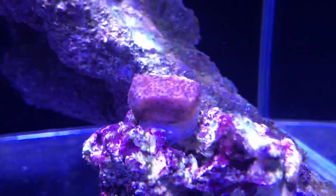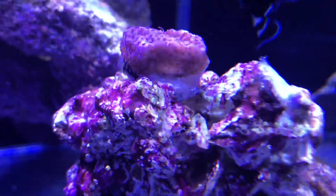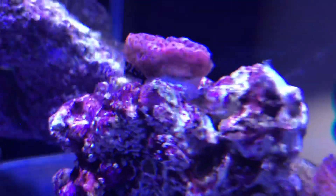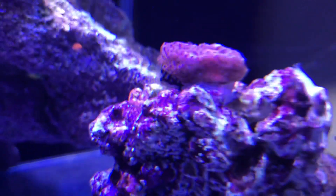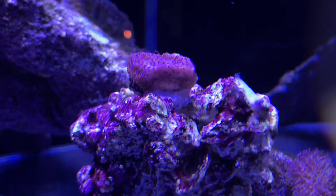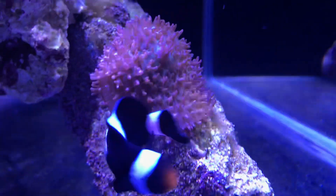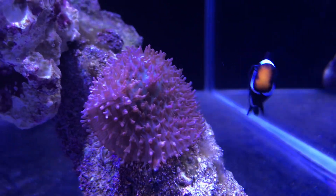Here we have the Montipora frag. The numbers are slowly becoming covered — it was a whole bunch of space on that frag plug above the numbers, but it's slowly encrusting over. It's a nice little thing to have there so we can monitor its growth.